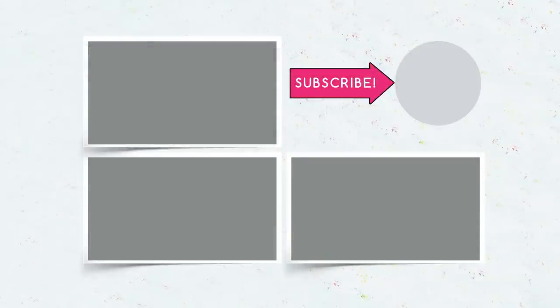Subscribe to our channel and find more interesting home craft ideas. Leave your comments!